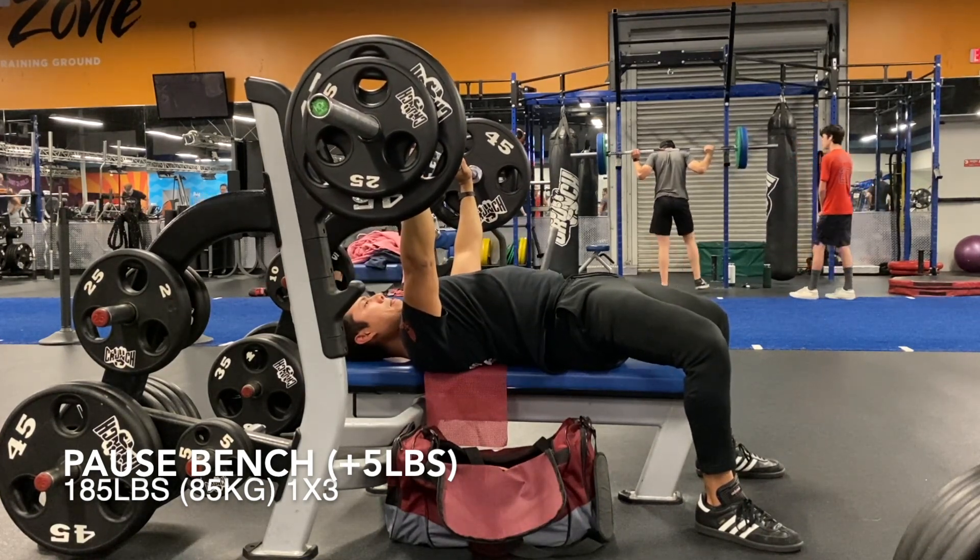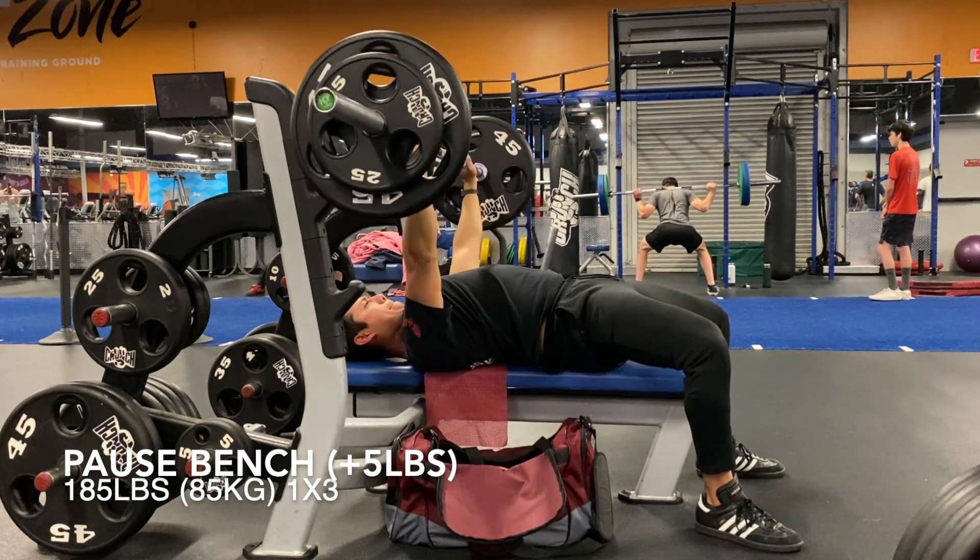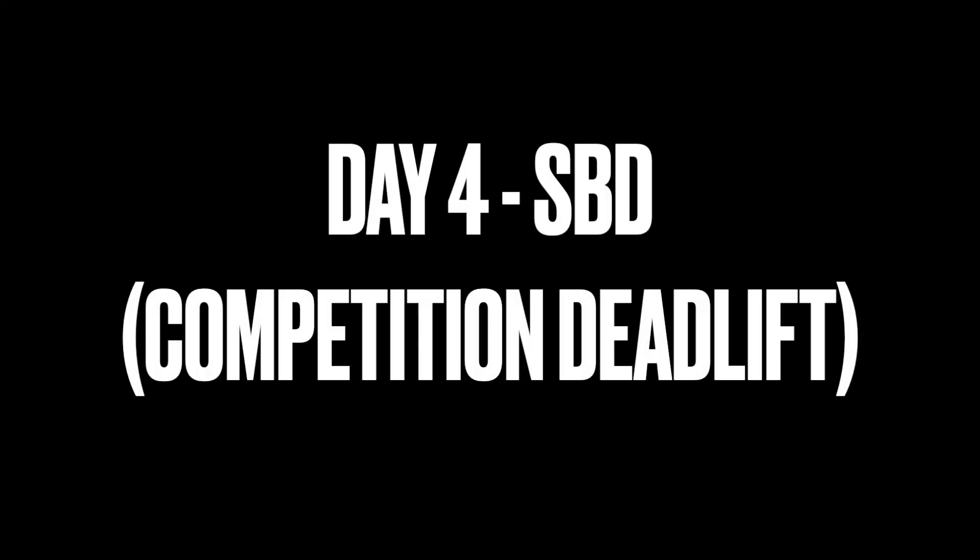Here you can see pause bench — 185 pounds for a set of three. Yeah, I was just not expecting that when I started this program.